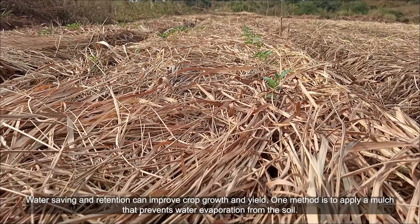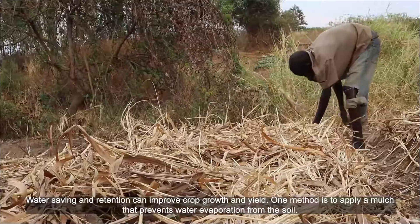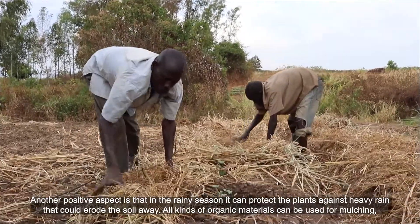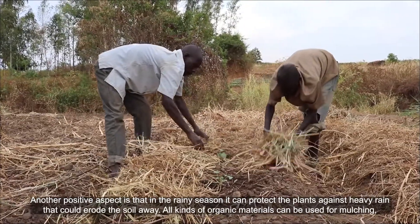Water saving and retention can improve crop growth and yield. One method is to apply a mulch that prevents water evaporation from the soil. Another positive aspect is that in the rainy season it can protect the plants against heavy rain that could erode the soil away.